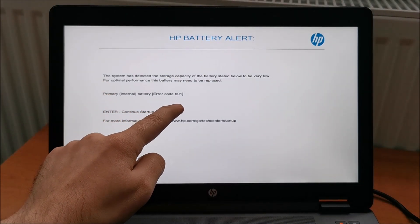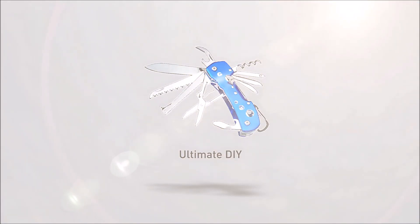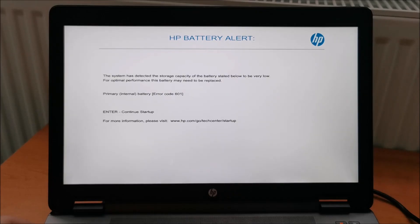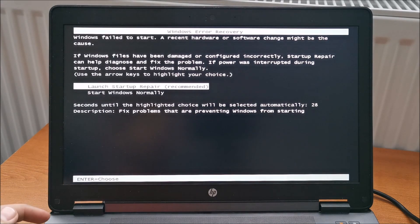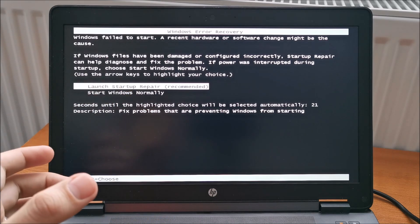If you are getting this particular error on your HP laptop, sadly there is not much you can do. In 99% of cases you need to replace the battery. It has deteriorated beyond the minimum capacity that the electronics in the battery actually accept. Maybe one of the cells in the battery is damaged, or more of them.